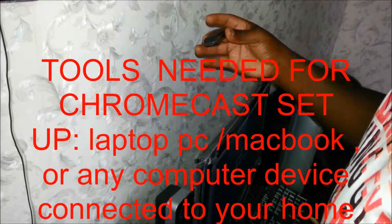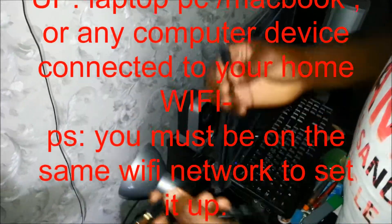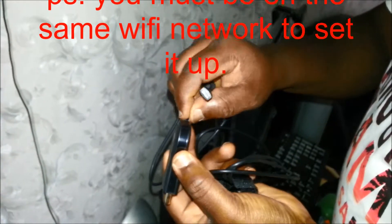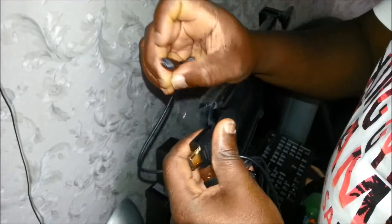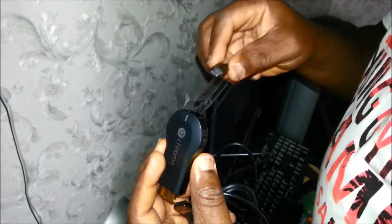This is the Chromecast right here. What you look for is the USB cable that came with it. There's a plastic cover right here — take out this plastic so you can get access to it, and you plug in your USB.